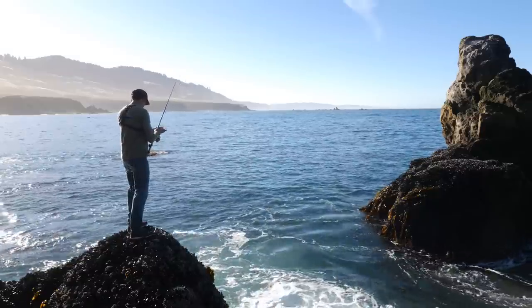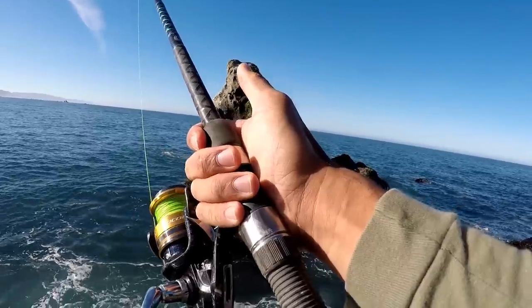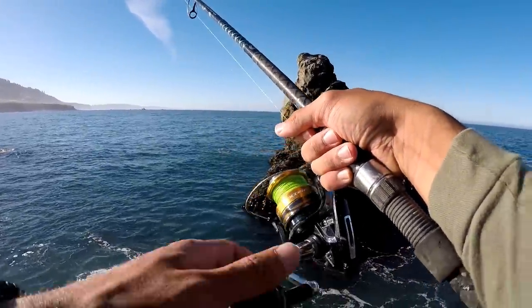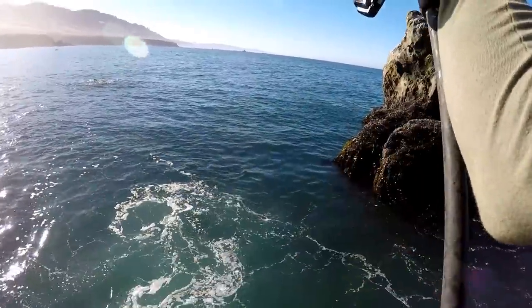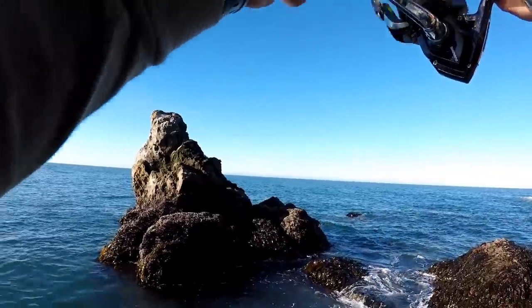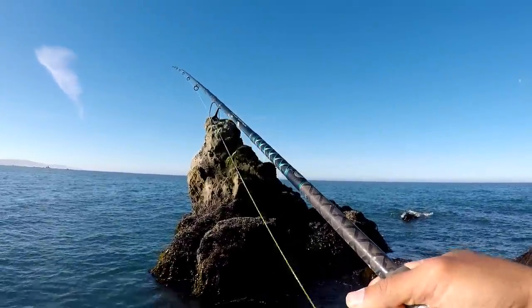I'm going to break this down into the smallest detail possible. When I think there's going to be a fish, I hold that rod tight — I can't set it hard if I hold it weak. You need leverage to set the hook hard. When I need to set it, I can reel down to it and set super hard. No fish yet, but it's coming.